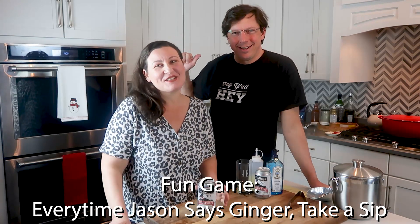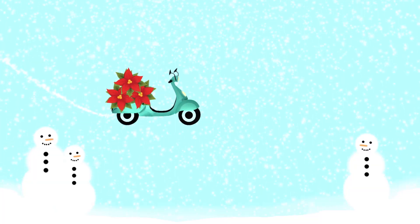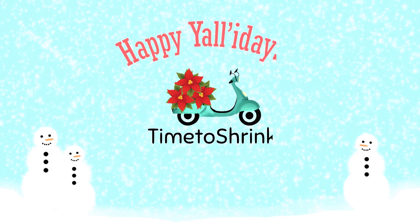Hey y'all, Erica and Jason with Time to Shrink, and it's time to drink! We're on our ginger beer series — Jason has three different ginger beer based drinks for us to try tonight. I think they're all new, right? Two are kind of new and one we just adapted from the book.